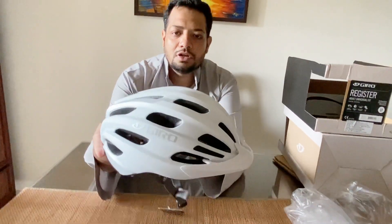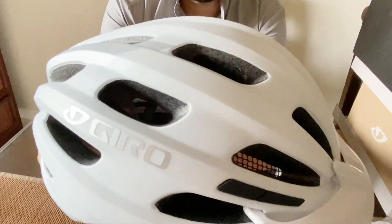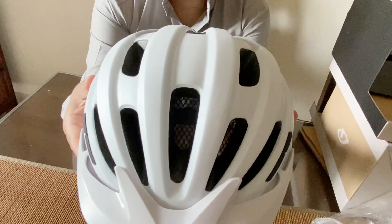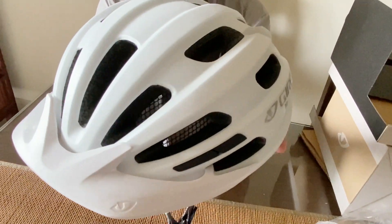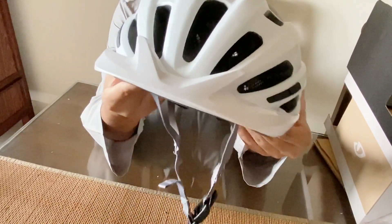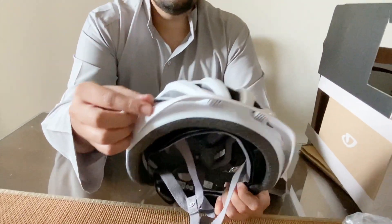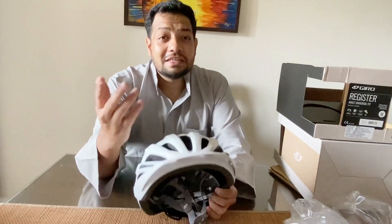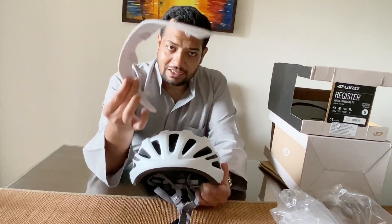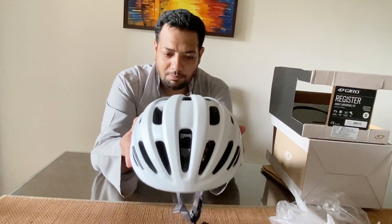There you go — the color is beautiful! Let me give you a 360-degree view of this helmet. It comes with a regular MTB flap, but since Shuren is a road cyclist, we don't need it. You can easily remove it just like this, and there you go — this is the proper Giro Register helmet.